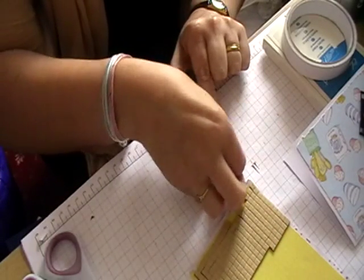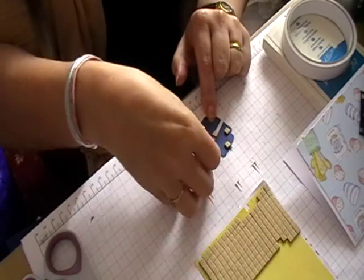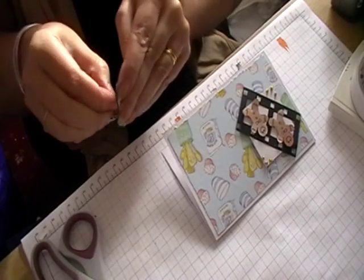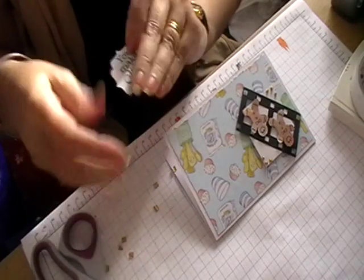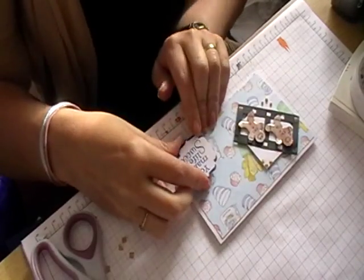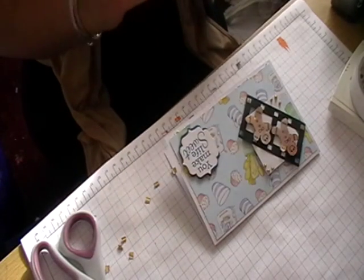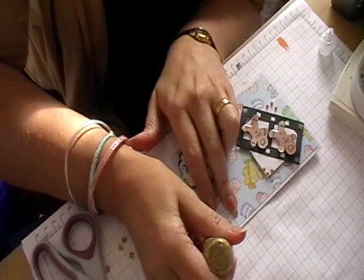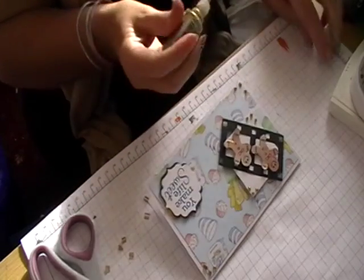Just get some foam pads — don't forget to put one in the middle to stop it from sinking. Peel off your little foam backing and then just place your sentiment down in the corner. Then take your glitter glue again and just put it in the top corner and the bottom corner.